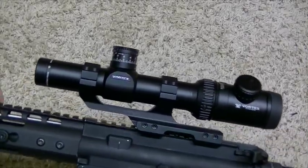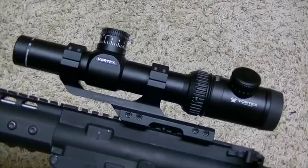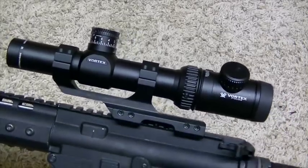Hey guys, it's Harley Wood. Today for review is the Vortex PST, and this is the 1-4 power. Let's get into it.